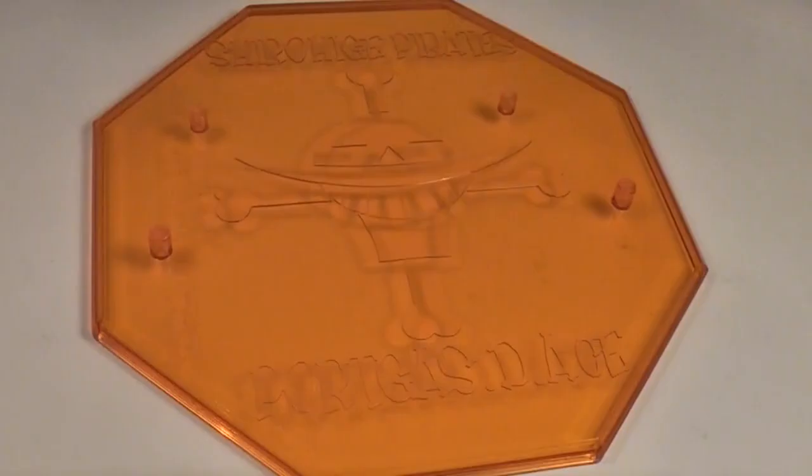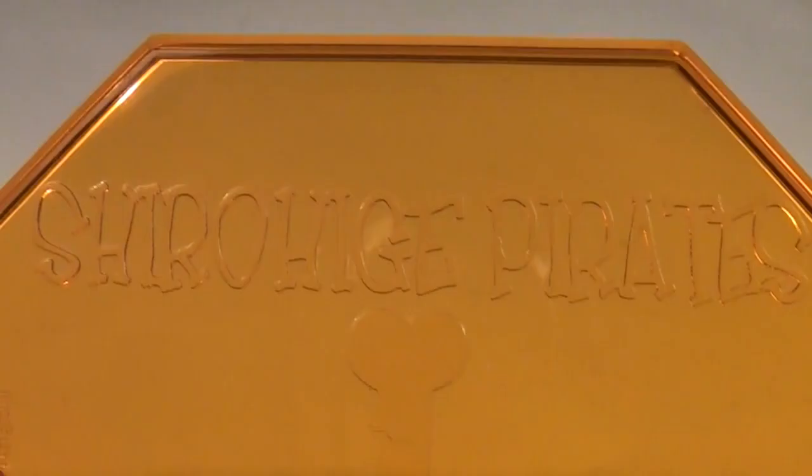Portrait of Pirates figures all have their own unique bases, but in a standardised fashion, and Ace's is no different. I love these, as they display the name of the character and the name and logo of whichever affiliation they belong to. They are also in a colour that complements the character. In this instance we have a clear orange — this one says 'Shirohige,' also known as White Beard Pirates, followed by his logo, followed by Portgas D. Ace. Lovely.